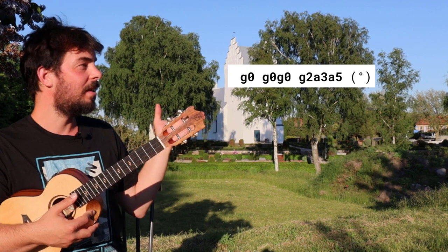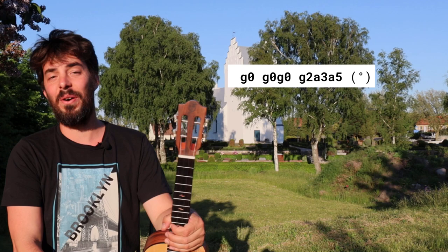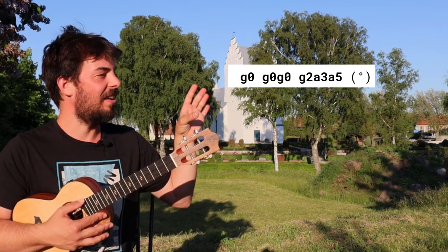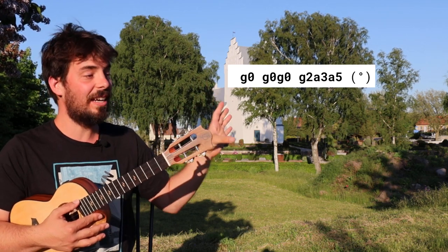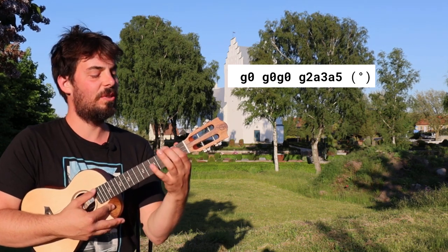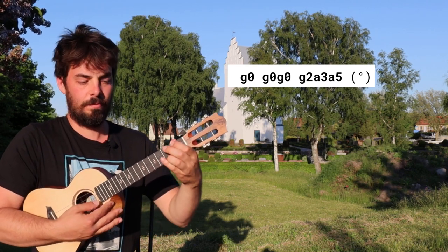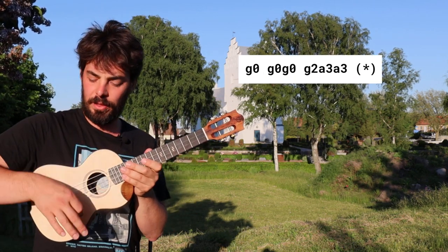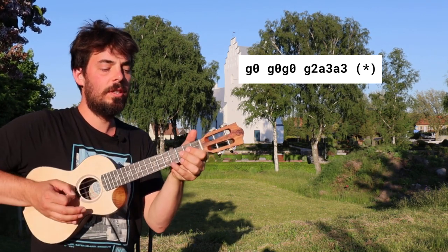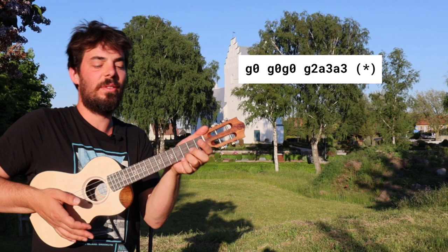So if you're not familiar with this system — hi, how kind of you to drop in for your very first video of the channel — basically it's a little letter and a number meaning the string and the fret. So G0 is G string open, G2 is G string second fret. You can keep playing these with the same movement of picking — that way the last note you're on an up and you're ready to go down on the C.